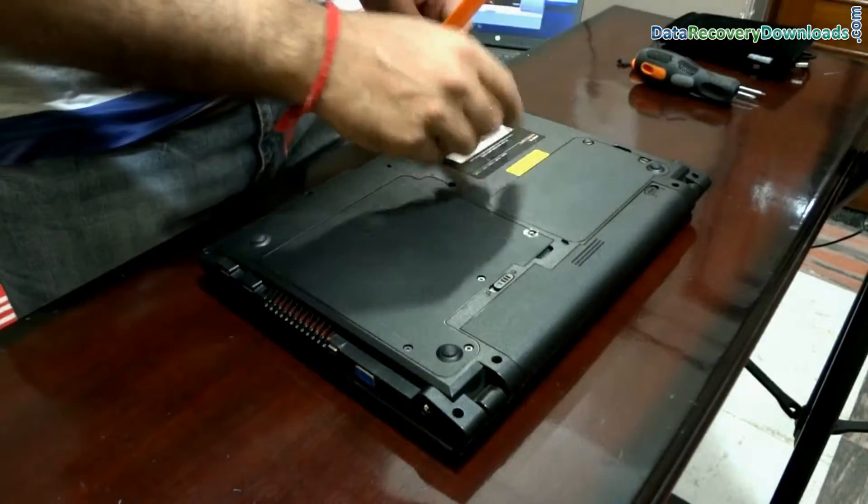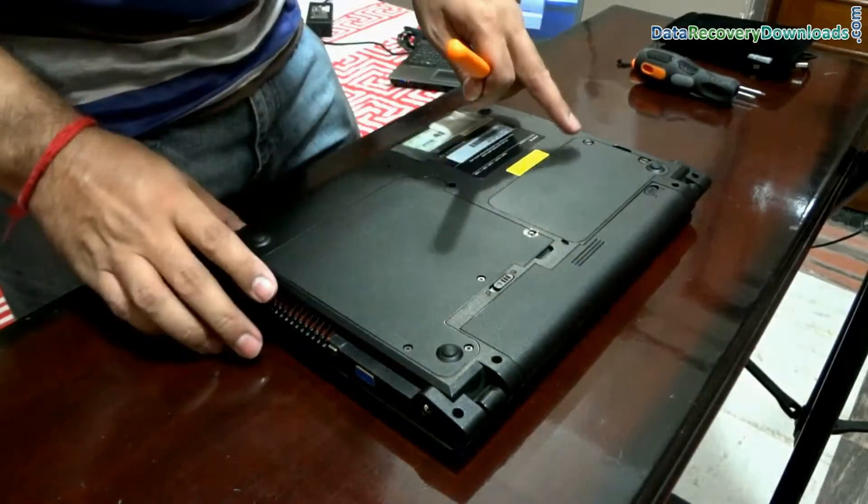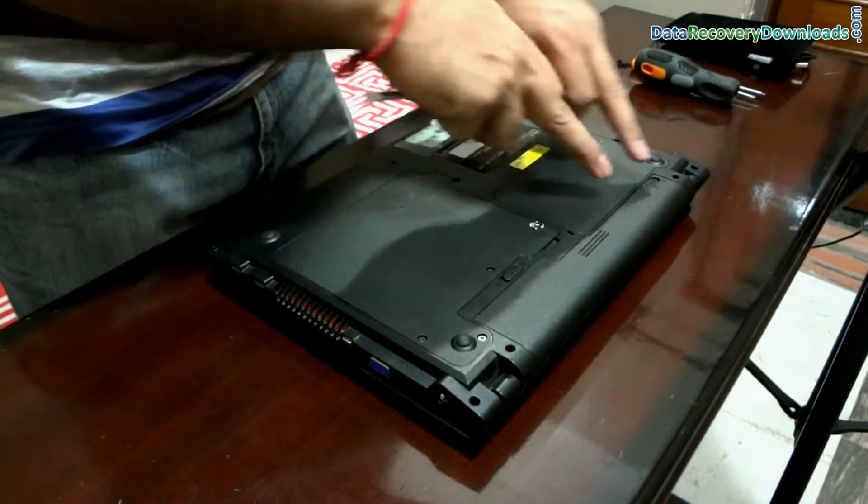In a laptop, you can find the hard drive area on the back side of your laptop. You may find an icon of a hard drive on the back side of your laptop, from where you can remove the hard disk.